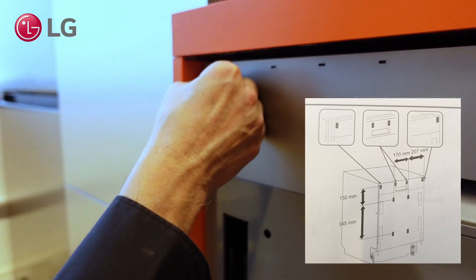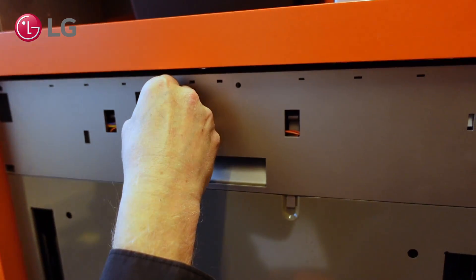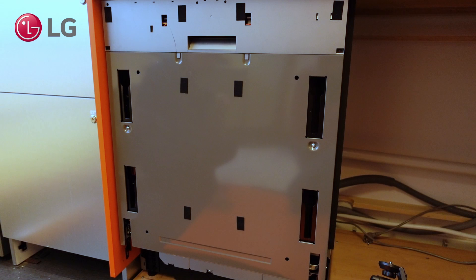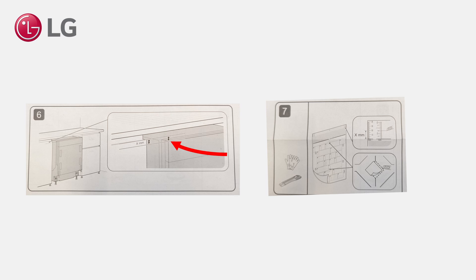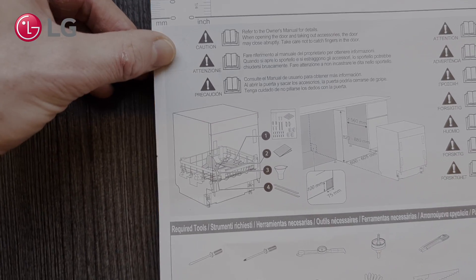Attach protection pads on the locations indicated on the installation sheet. Measure the required space from the top of the dishwasher to the kitchen counter. If needed, cut or fold the sheet — this is not demonstrated in this video. Tape the installation sheet to both top edges of the door panel.